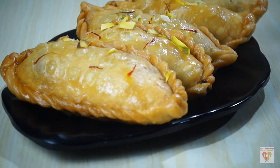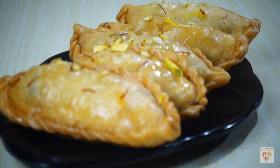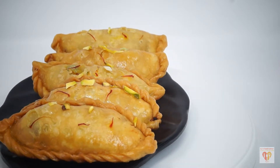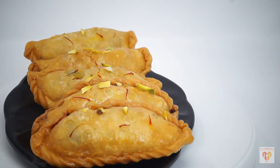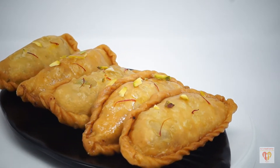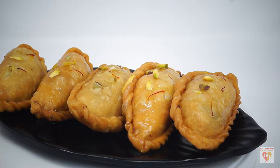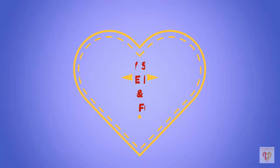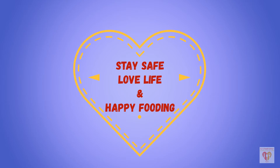These are a delicacy at Diwali, and when you can make them at home so easily, it adds to the beauty of the festival. I hope you have liked my video. If you have, please press the like button, do subscribe to my channel, share with your family and friends, and press the bell icon to get notifications about my new videos. See you in the next video — till then, stay safe, love life, and happy fooding!